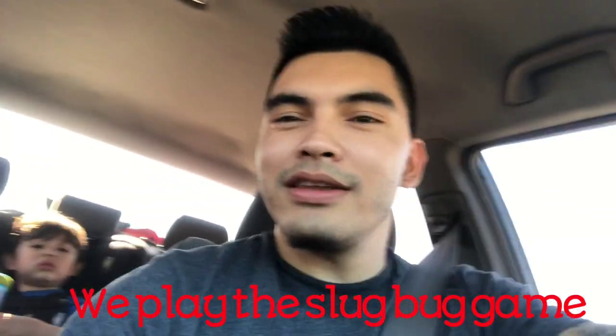Slug bug white — I called it! Playing slug bug and it's just kicking my ass today. Alright guys, we'll put it on montage mode and we'll pick back up when we get there.